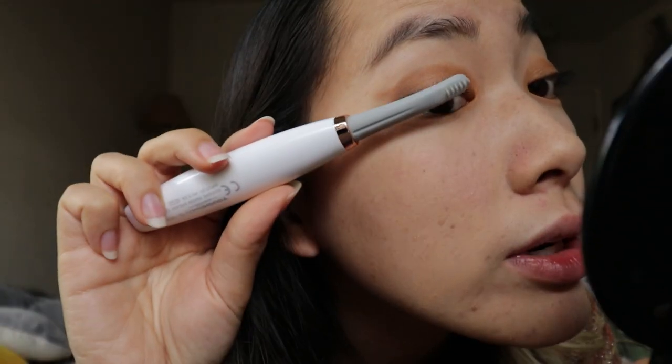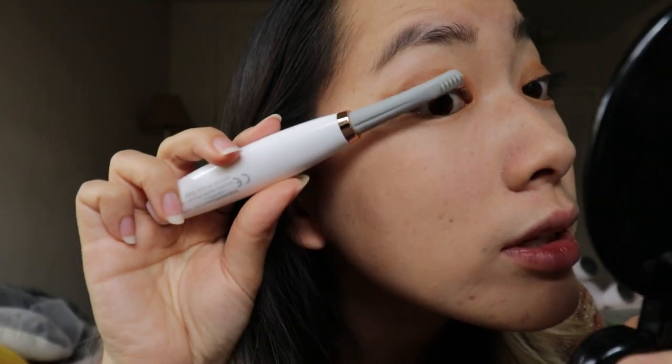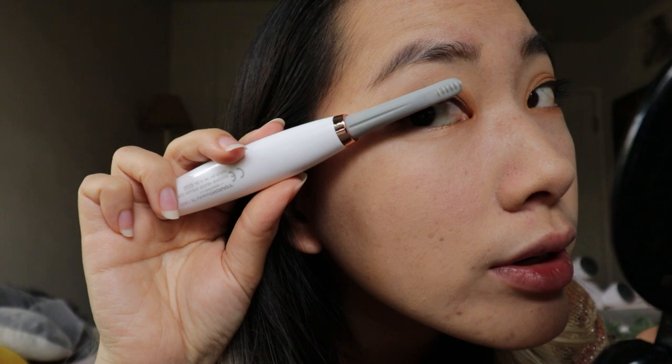My beloved heated eyelash curler. If you don't know about this product, I'll link it down up here somewhere. I still don't know which side I do that. And down in the description, I will let you know where to get them. So basically, if you still don't want to go watch the video, this cylinder heats up, and then it will curl your lashes like you curl your hair.